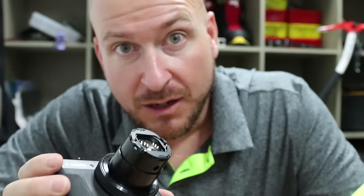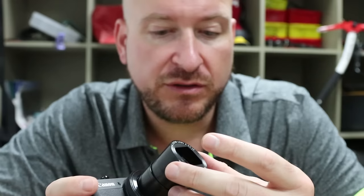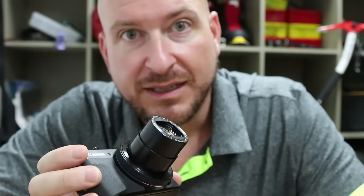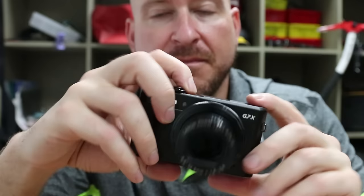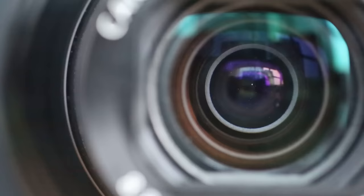Once you're finished and all cleaned up, all you've got to do is put the metal sheath back on. This will cover up those holes so you won't get any dust in when using the camera regularly. It slides right into place. Once you do that, put the battery back in, lock it on down, and you're good to go. That is a super clean lens just like the day I bought it.